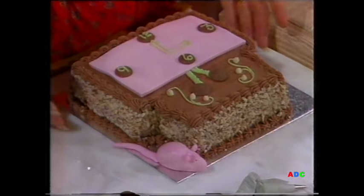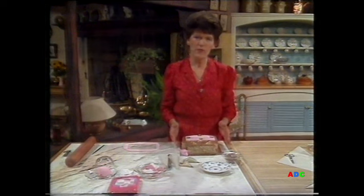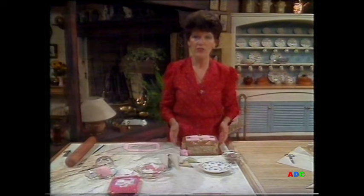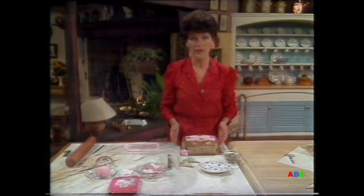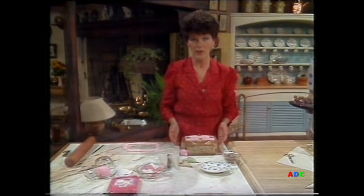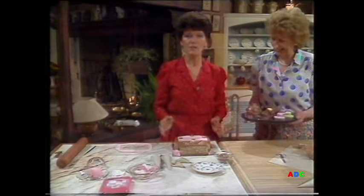You can, incidentally, freeze this cake. I wouldn't keep it for any longer than two months, but it freezes perfectly well. In actual fact, I forgot to tell you that I do like to work on a half-frozen cake. I normally get them out of the freezer about an hour and a half before I want to work on them, and it's a nice, firm surface.